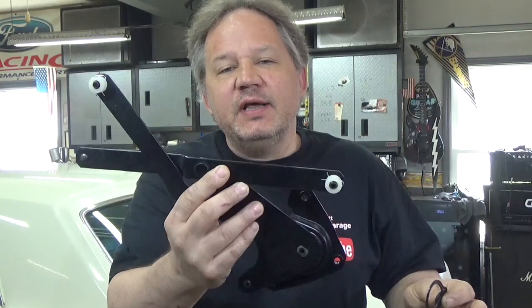Hi everyone, thanks for stopping by Peace Garage. Today for the 1965 Mustang, we're going to take the door apart, change the regulator to make the window open down, and while we have it apart, change the rubber grommets on the outside door handle.